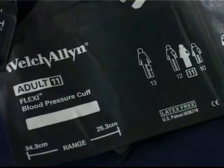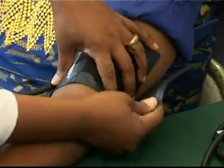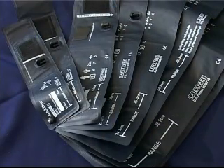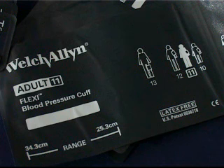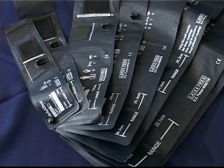Most blood pressure devices are supplied with either a standard adult or large adult cuff, or possibly both. Using the wrong cuff size for the patient's arm will result in serious errors in reading. It is therefore recommended that the following cuff sizes are available: child or small adult over the age of 14 for arms between 22 and 26 cm; adult for arms between 27 and 34 cm; large adult for arms between 35 and 44 cm; and thigh or obese adult for arms between 45 and 52 cm. These recommendations are made by the American Heart Association.